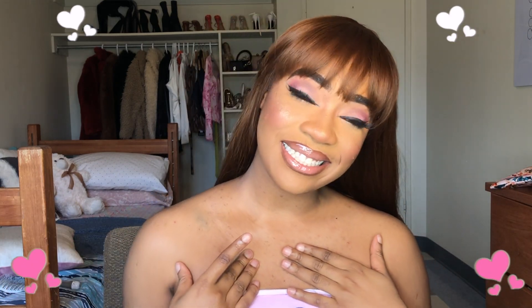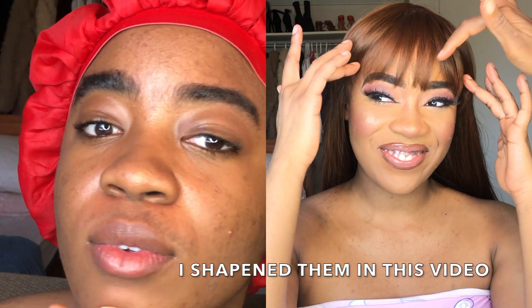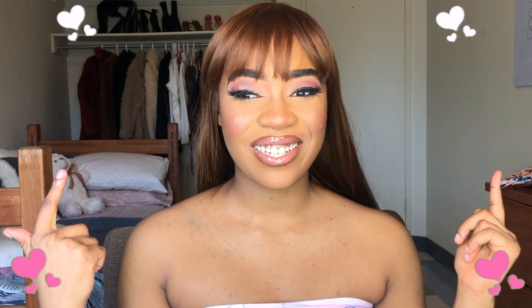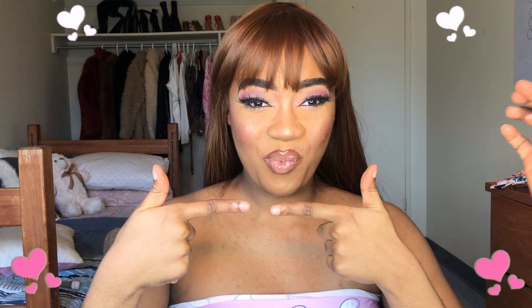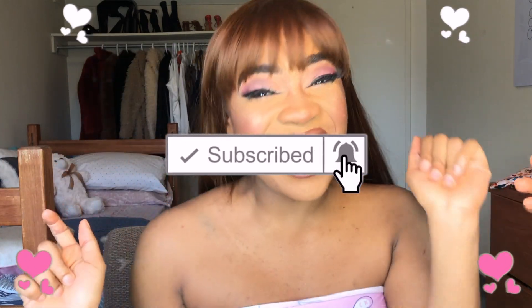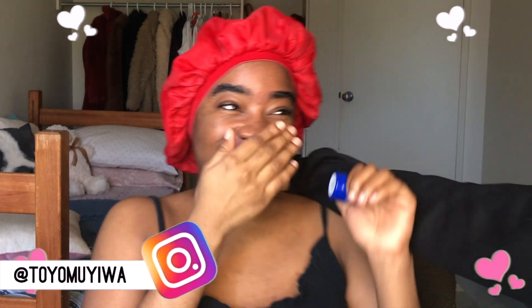Hi guys, welcome back to my channel. It's a Barb-inspired look — get into it. God bless Onye with full brows and hooded eyes. I'm going to be showing you guys how I did her makeup with those blessings. Don't forget to like, comment, and subscribe.